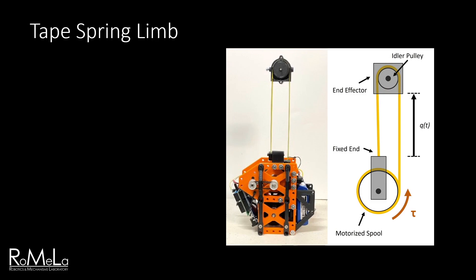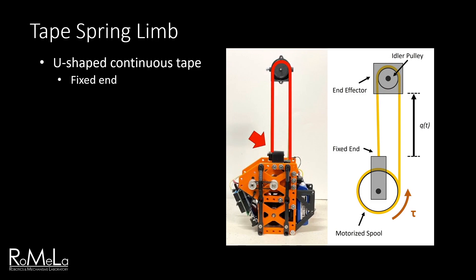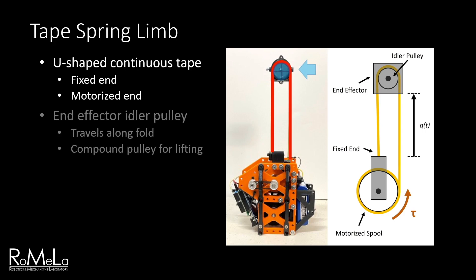Looking at the tape spring in more detail, we can see that it's a single continuous U-shaped piece, with the left end fixed and the right end attached to a motorized spool. Located at the midpoint of the tape is the end effector, which contains an idler pulley that's placed into the U-shaped fold. Rotating the spool causes the tape to extend or retract, and the idler passively rolls along the length of the tape inside the fold. The idler also functions as a compound pulley, offering mechanical advantage when lifting the main body.